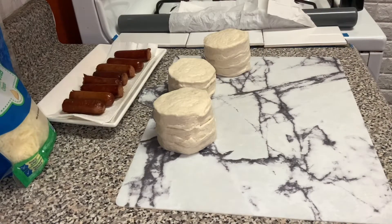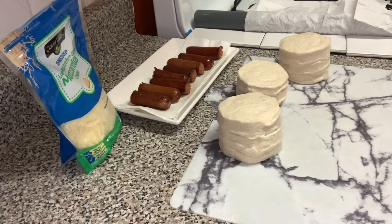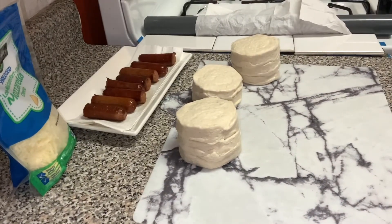Hey guys, my name is Roslyn from Roslyn Journey Through Crafting. How are you guys doing today? Today we're going to make pigs in blankets and all you're going to need is some cheese, some franks — boiled and fried — and some Pillsbury biscuits.